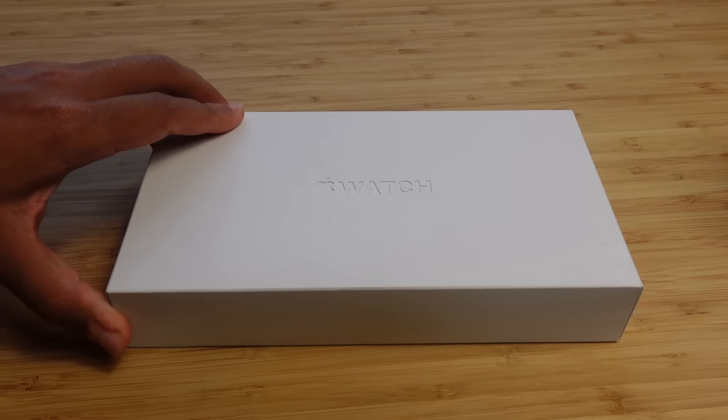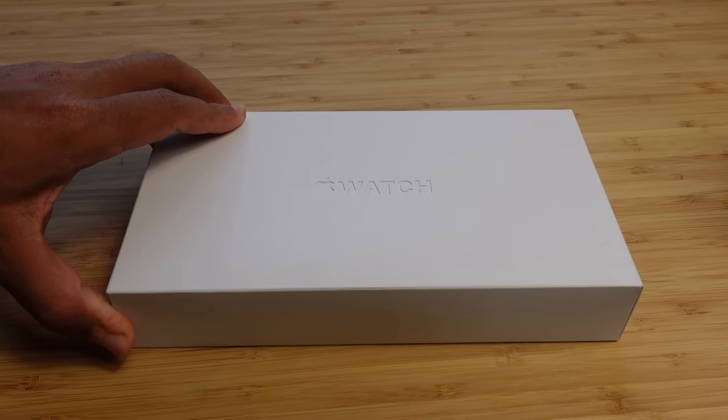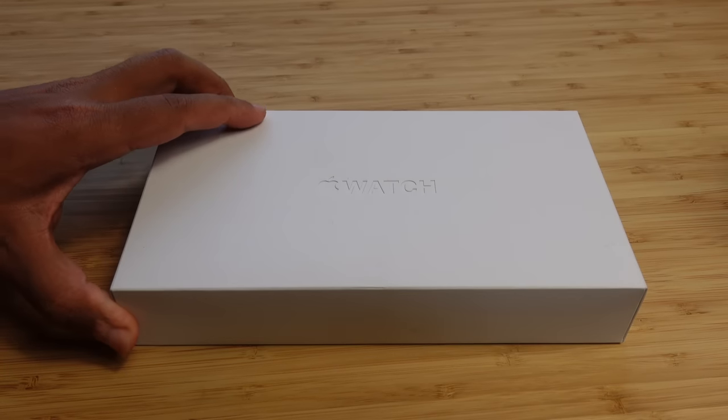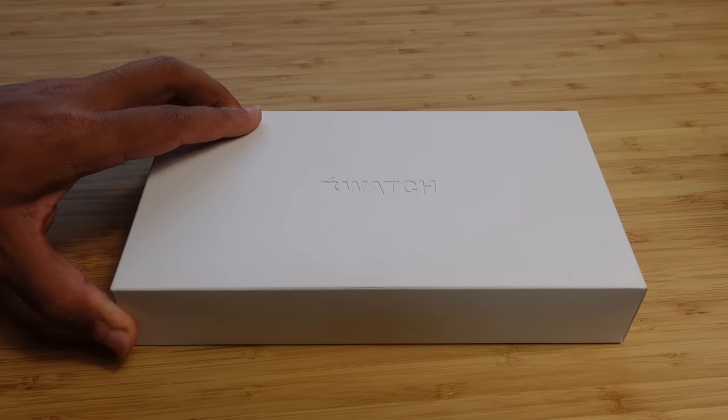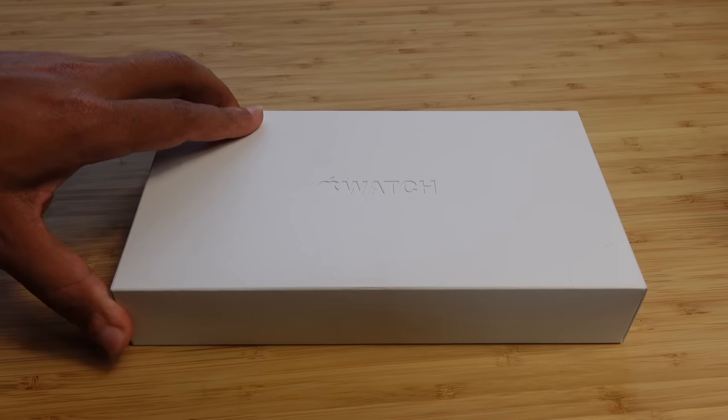Today I'm going to show you a complete beginner's guide of the Apple Watch Ultra 2. I'm going to show you some of my favorite tips, tricks, and hidden features, allowing you to leave this video as an Apple Watch Ultra 2 expert. Let's get started.